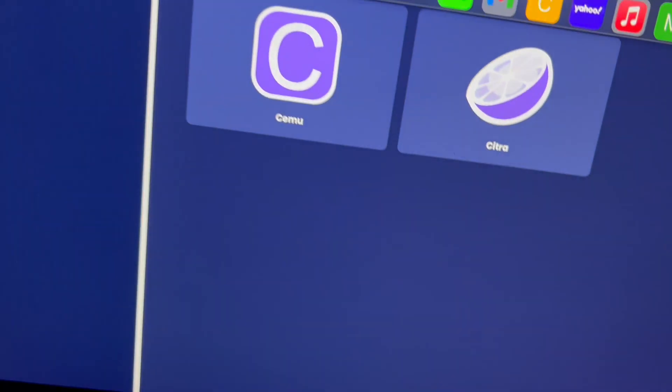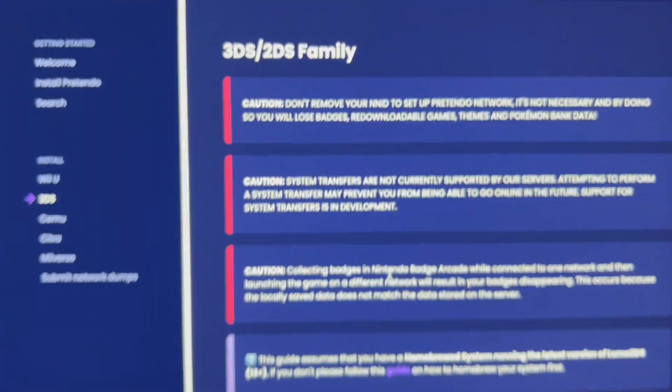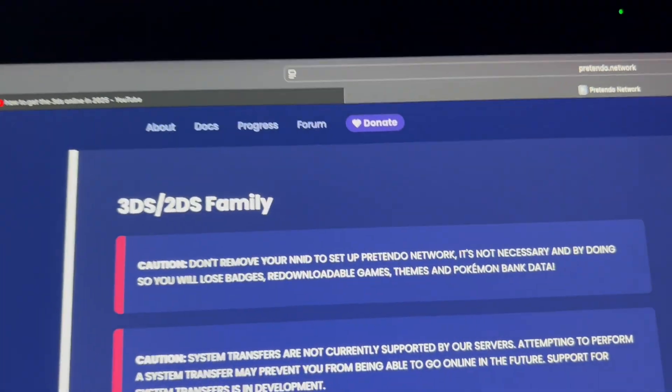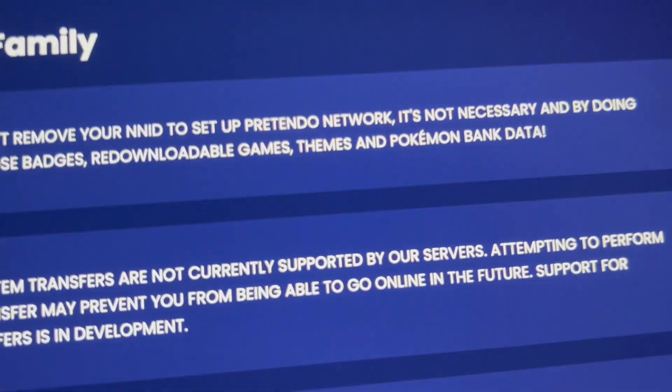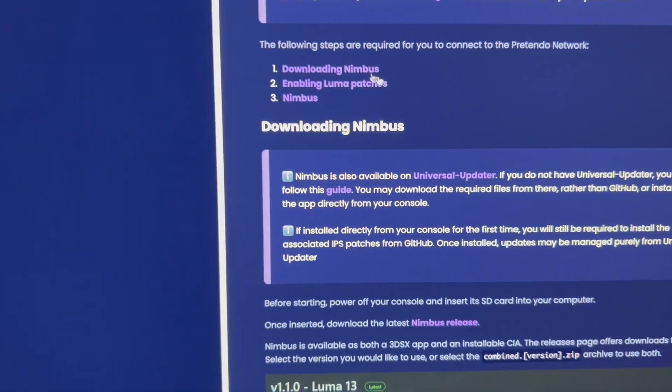First thing we're gonna do is go to this website, which I'll leave in the description. Then we're gonna click on '3DS family.' Basically, we don't need to remove our Nintendo Network ID, which is cool.